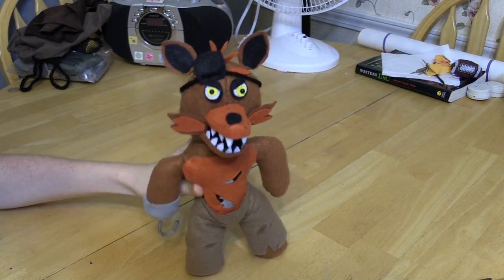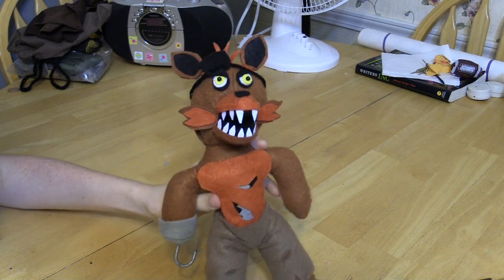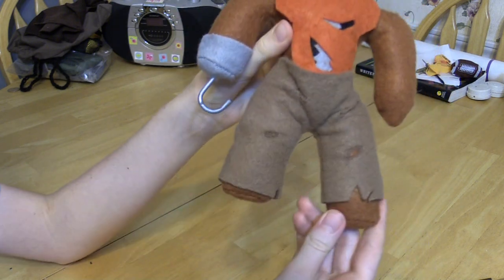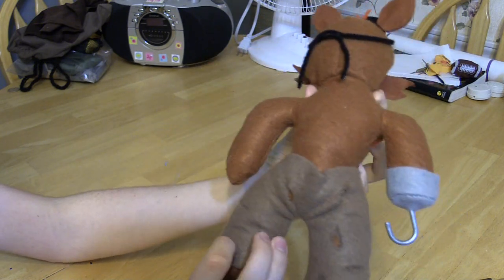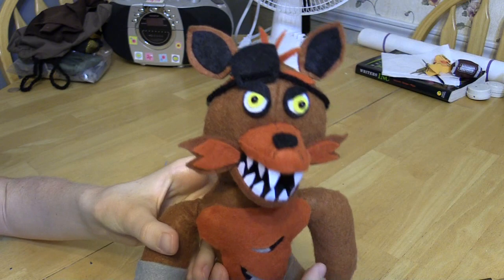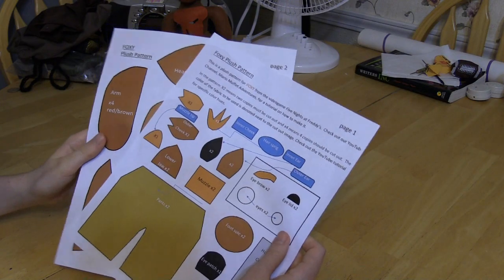Hello everybody, today I'm going to be showing you how to make the Foxy plush. Here's a better look at him - he's got some nice pants and a hook on him. Let's get into the pattern.